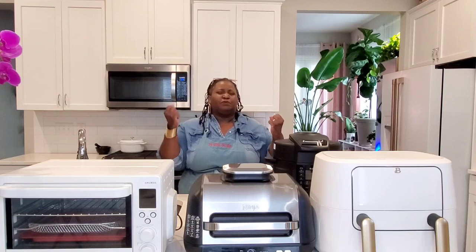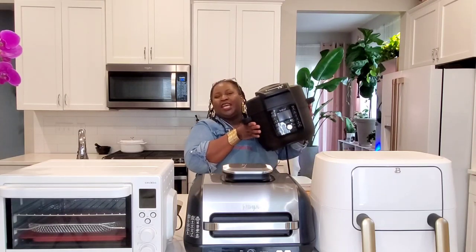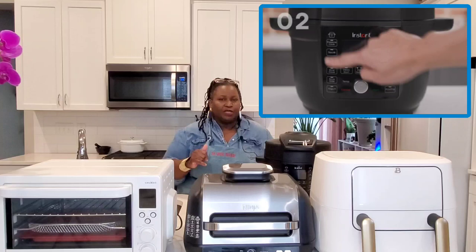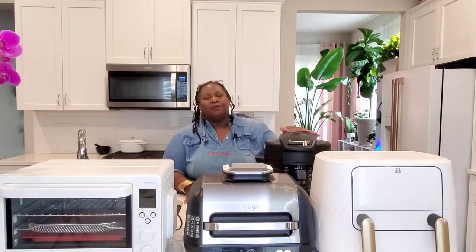If you like braised foods — beef stews and things like that — and you want to air fry, you might want to get a combination pressure cooker and air fryer. This is the Instant Pot Duo Crisp with Ultimate Lid, and it is a pressure cooker and air fryer. It also does sous vide, steam, slow cook, and a whole bunch of other functions. If you like to slow cook or braise but want it done faster, then pressure cooking is for you. So don't buy the wrong type of air fryer — buy the right one to fit your cooking style.